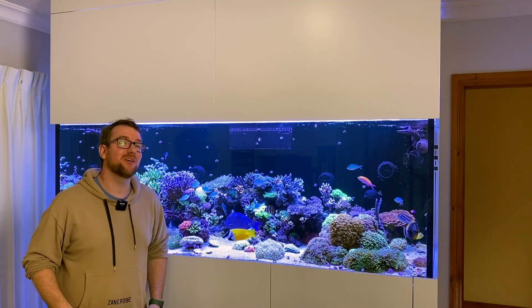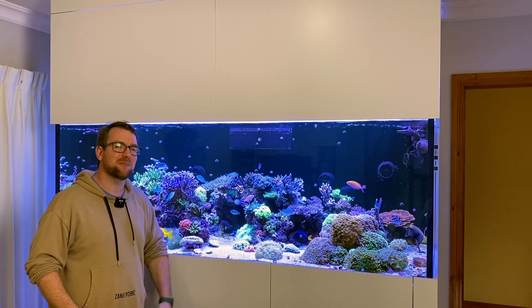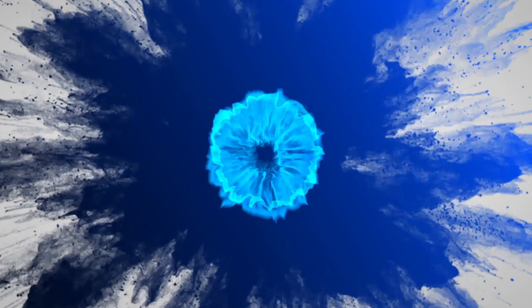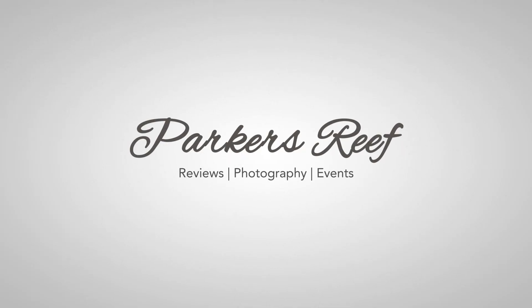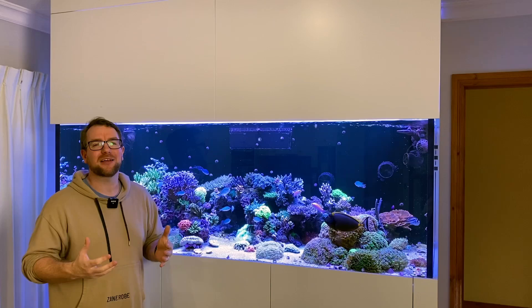Hey all, welcome to Parker's Reefs. Thank you for joining me on another episode of Parker's Reefs.